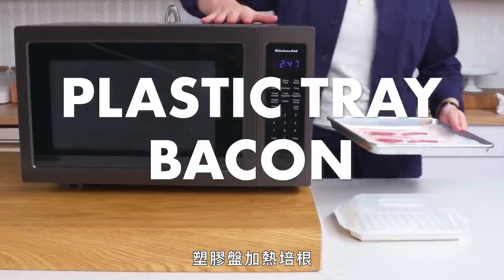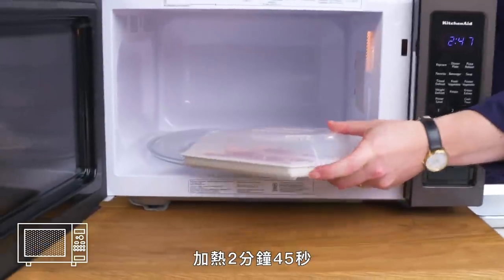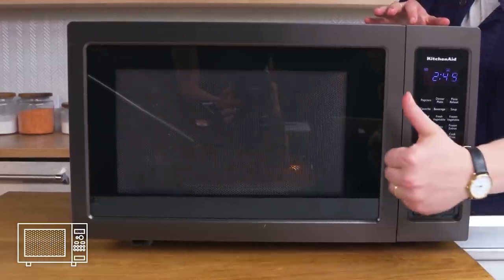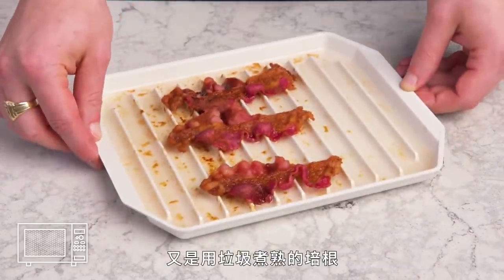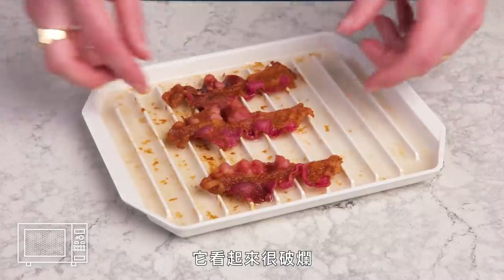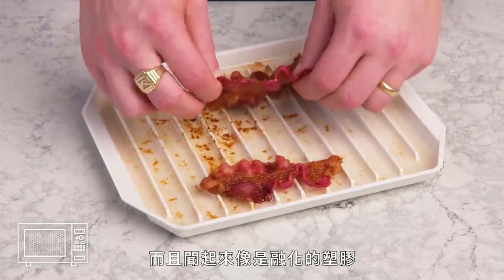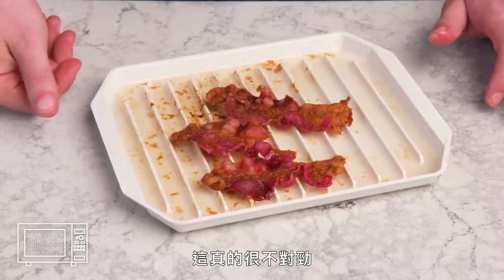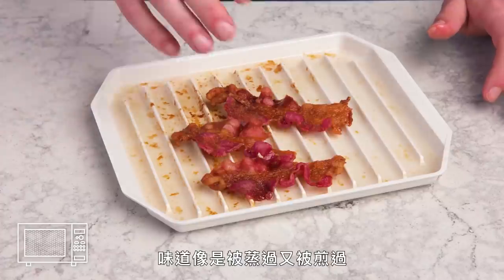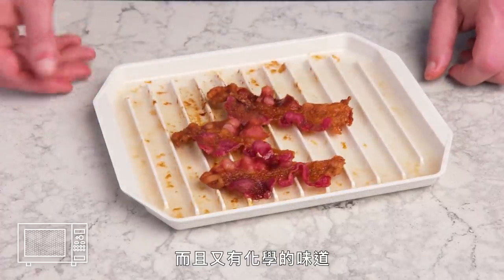Plastic tray bacon — yet another microwave device. We're going to lay our strips down and cook it for two minutes and 45 seconds. More bacon cooked in trash. It looks really wrecked up — it looks weirdly burnt but isn't crispy, and also smells like melting plastic. Something is very wrong here — it's like it's steamed and fried and also tastes like chemicals.